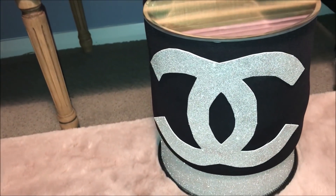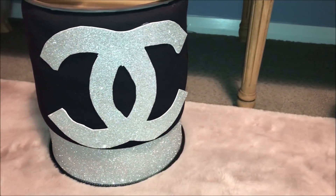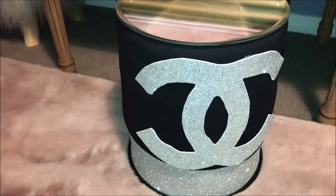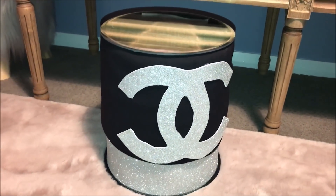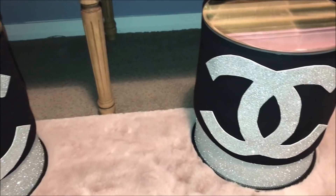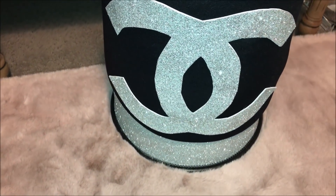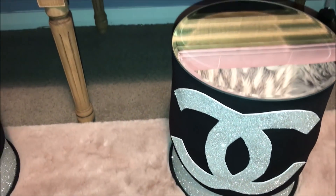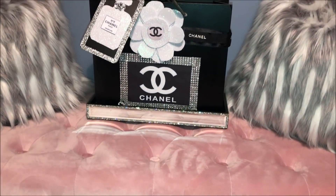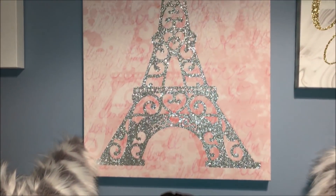I'm forever looking for new and inexpensive ways to share DIYs with you. I love that I took a simple trash can and was able to get the designer look from something as simple as a dollar store trash can. This is another DIY Chanel inspired project I did a few weeks ago — I'll leave a link to that video down below.